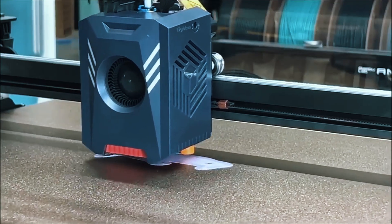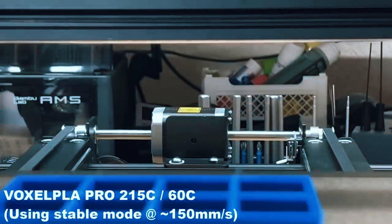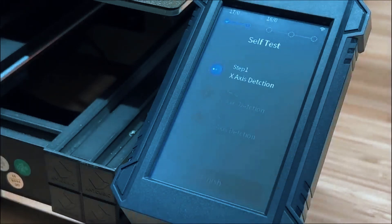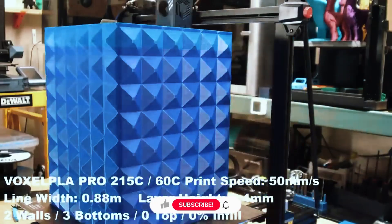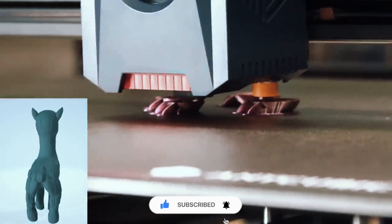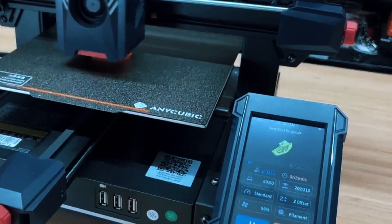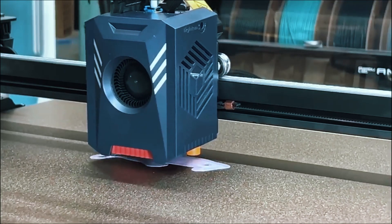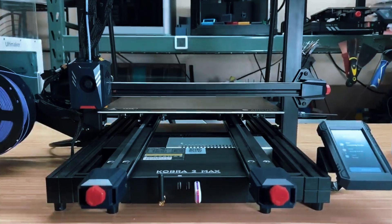The dual-gear direct-drive extruder handles a wide range of filaments — PLA, PETG, TPU — and makes swapping materials easy. Plus, the touchscreen UI is fast, fluid, and super simple to use. The one nitpick is that it's loud — the fans and motion system make their presence known, especially at higher speeds. Not a deal-breaker, but something to keep in mind if you're printing in shared or quiet spaces. Still, for a machine that offers speed, smarts, and serious size right out of the box, the Kobra 2 Max is king of the big beds.